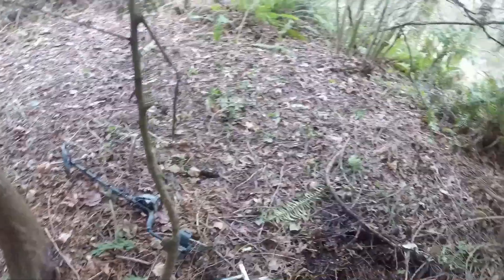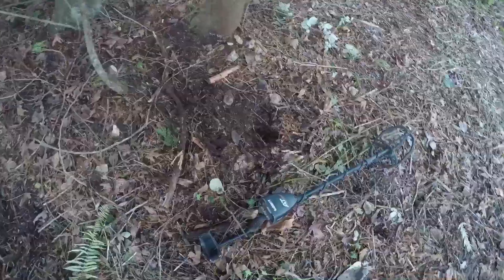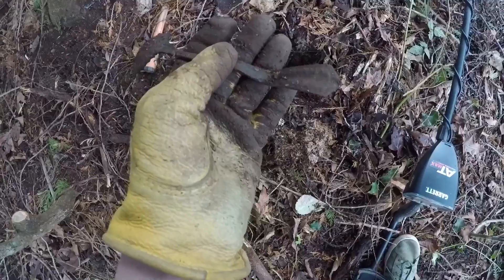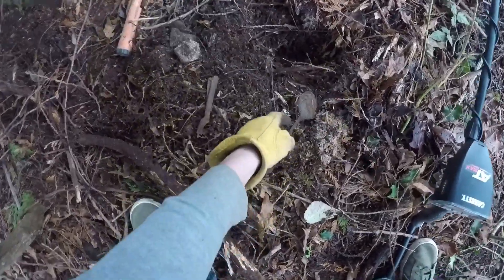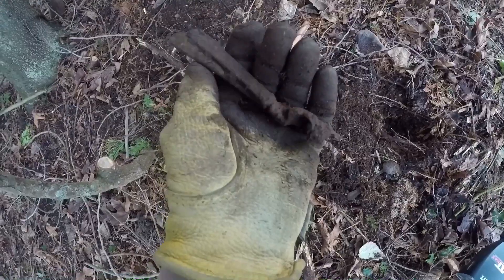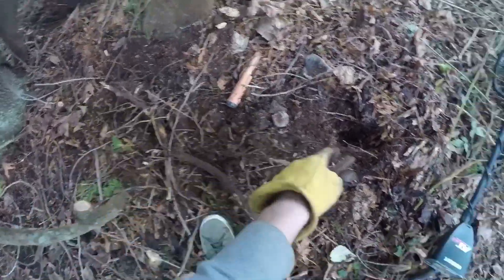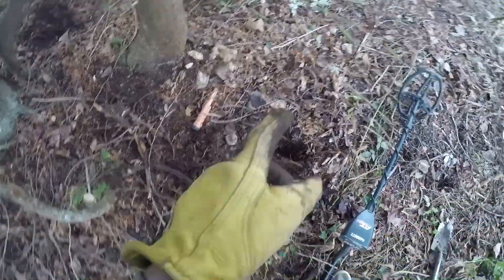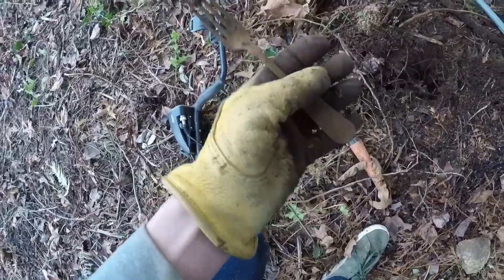Hopefully we can find some more stuff. Looks like I found another big spoon — almost didn't dig it, it wasn't a very good signal, but that's a huge spoon. Also I found this — it's like two knives melted together or something. Seems like there's silverware all in here. And I got another old fork.